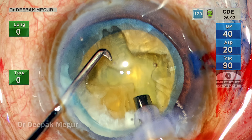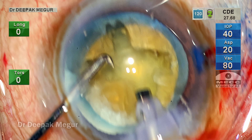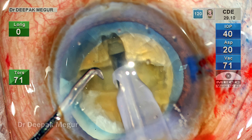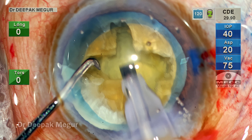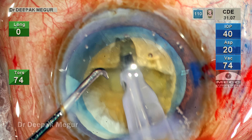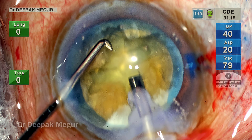It's important to assess the exact depth. I want to go at least 90 percent depth, especially in the center, so that I don't have to struggle to break the posterior plate during lateral separation. I want to ensure that the depth of the grooves, at least in the central portion, is 90 percent. The nucleus is rotated and I'm just trying to deepen those grooves.